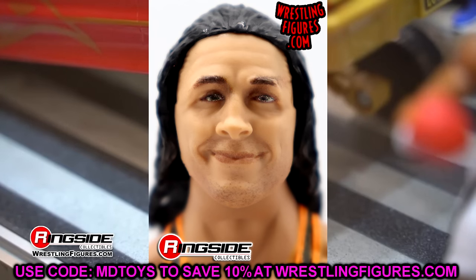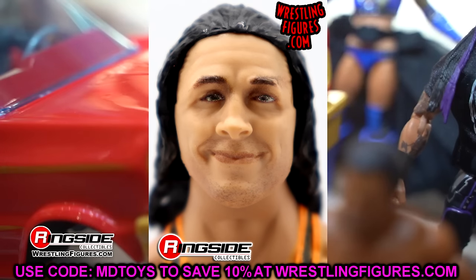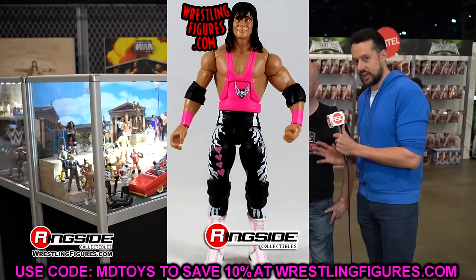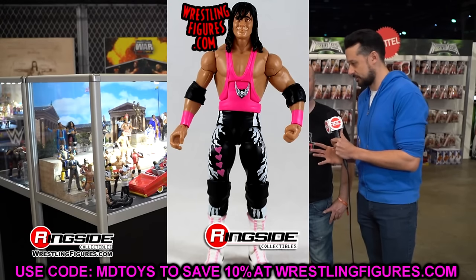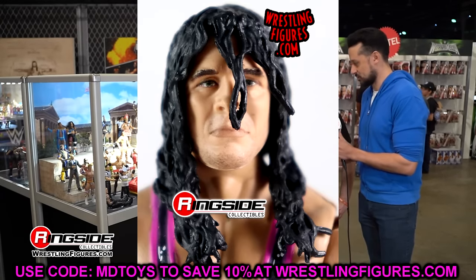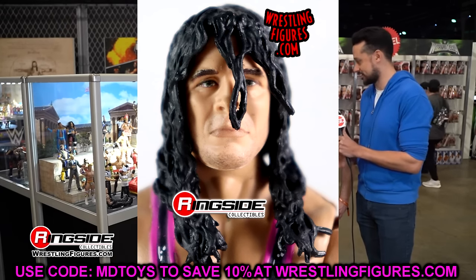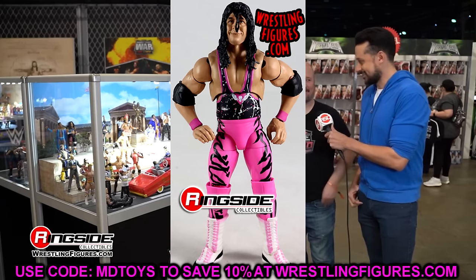It's like they just cannot make their mind up — do we want the hair completely out of the face or a little bit in the face? I think they've missed the mark a ton. Bret Hart had to be on this list. That is probably the number one request I got from the last time we did this. It was kind of an obvious choice, so I figured I'd plug him into part two. But let's move on to my next head sculpt that I despise.